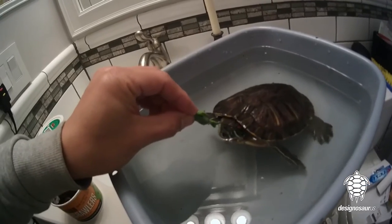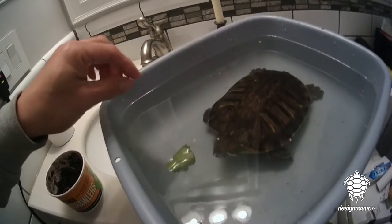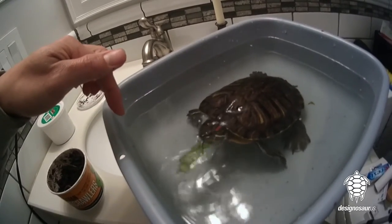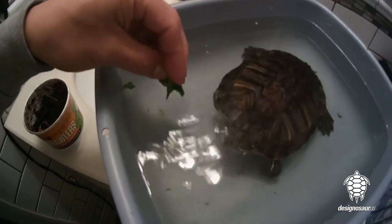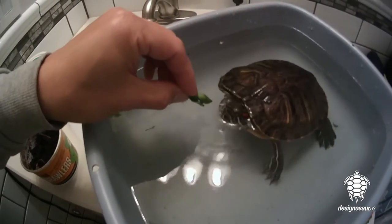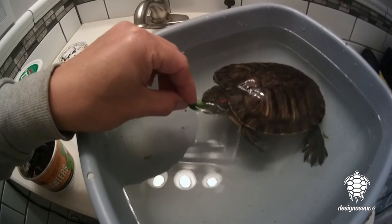And they'll be like, is that another reptimans stick? That'll encourage them to eat also. Excellent nutritional value in mustard green. Just keep doing it if they're kind of reluctant.